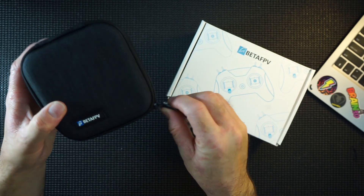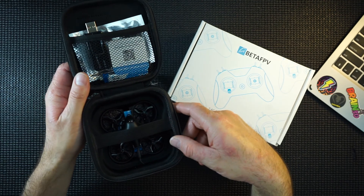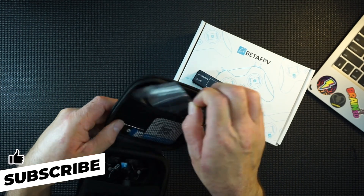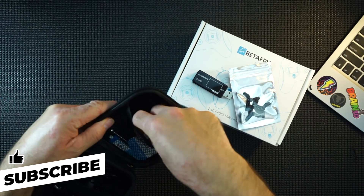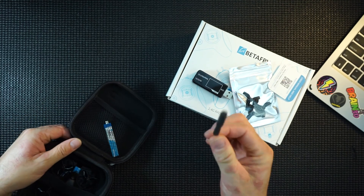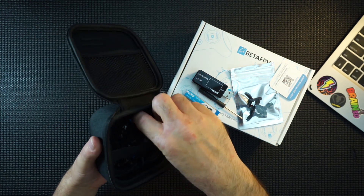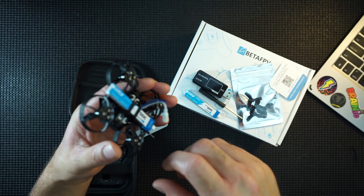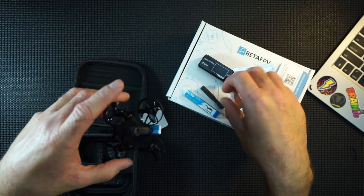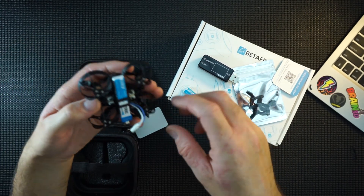Let's open the drone itself first. It's a whole little kit — you've got the drone, a charger, spare props, a piece of paper with a QR code, a screwdriver, and a battery. The drone itself also has another battery underneath, so you get two batteries. The USB charger will charge both batteries at once, and the screwdriver fits all the little screws to take the plates off — very handy if you haven't got one.